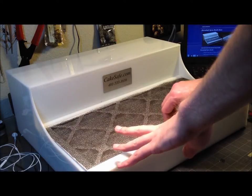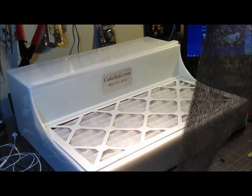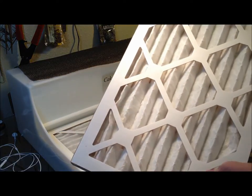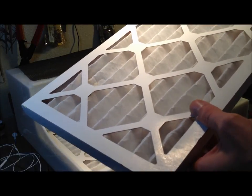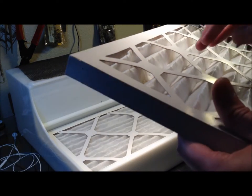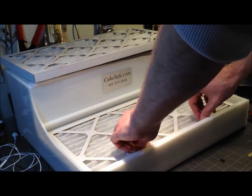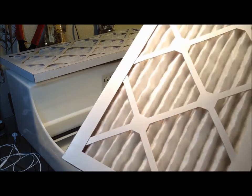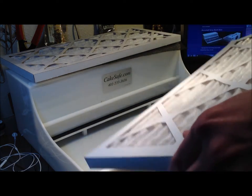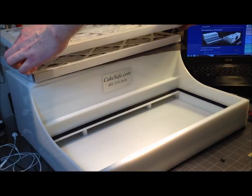With the screws loose, you remove the lip, then pull off the top media panel. Slide out your first filter — the Merv 8 — which removes all the larger particles. Once it gets pretty clogged, you can vacuum it or take it outside and blow it out. Underneath it is your Merv 13 for super fine particles. Most of what ends up on here is the last residue from your paint overspray.